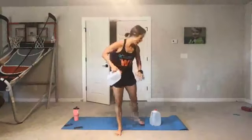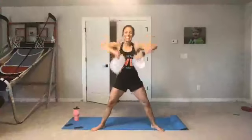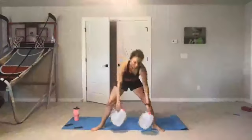Sumo squat to upright row — starting in five, four, three, two. Here we go — this is called the bonus round. Exhale up. Halfway there — remember, we're working our traps here. Abs are in, wrists are neutral. Rest. Russian twist — here we go, starting in five, four, three, two.